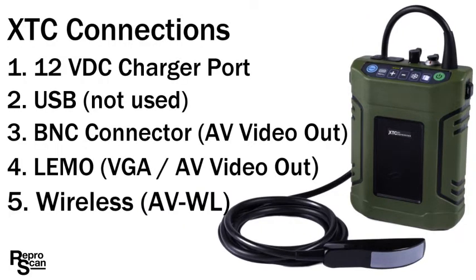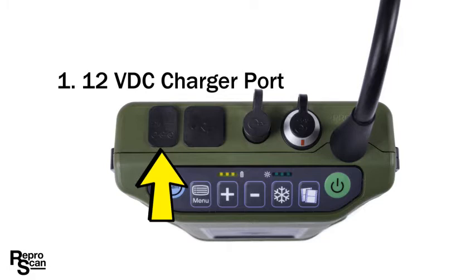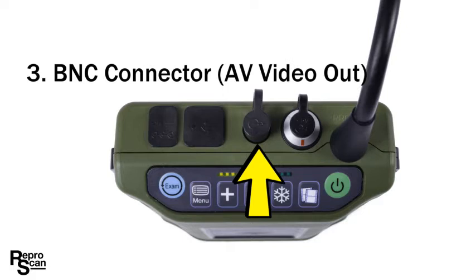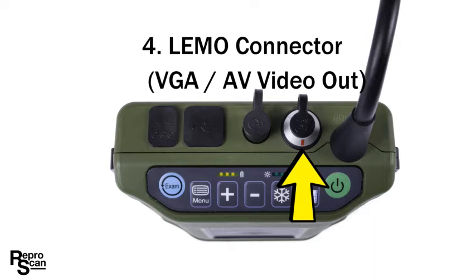The XTC has five external connections. There's the 12 volt DC charger port used for charging. There's the USB port that is not used in the field — it's used in the service center. The BNC connector provides an AV out signal that's used occasionally. The rugged limo connector is used for goggles and for direct wiring to monitors.